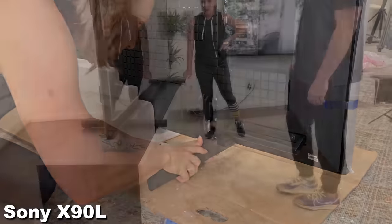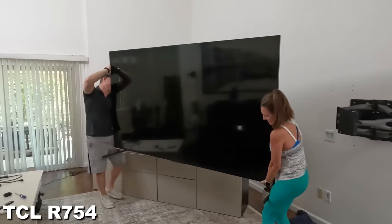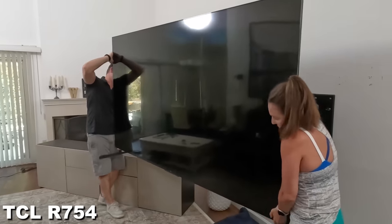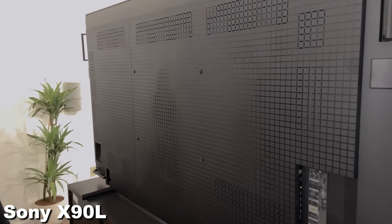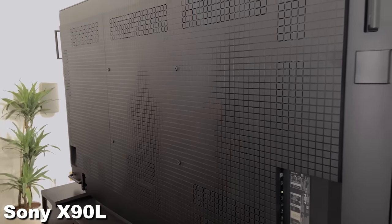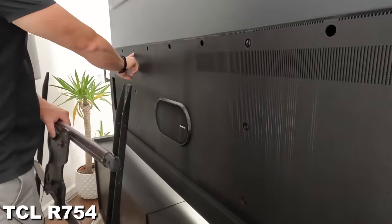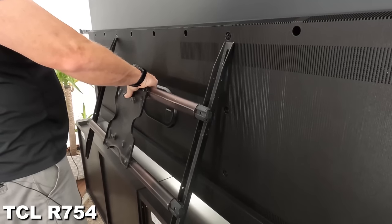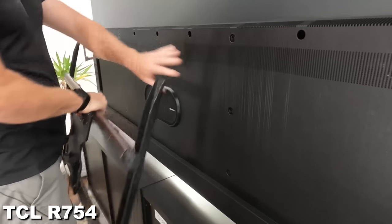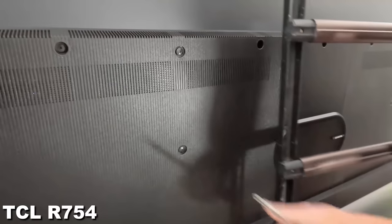The Sony feet are even longer than the TCL, so in either case a big stand is going to be needed. And if you want to wall mount either one of these TVs, prepare to buy a very big, strong mount. The Sony has a more standard 600 by 400 millimeter VESA mounting pattern, so you really just need to make sure that the mount can hold the massive 148 pounds. The TCL only weighs 131 pounds without the stand, but it has a very large and abnormal 850 by 400 millimeter VESA pattern.